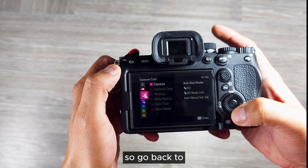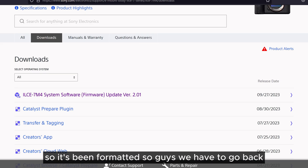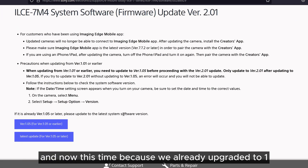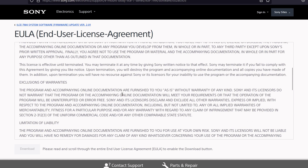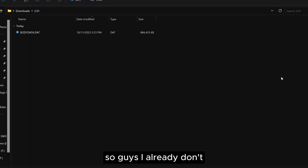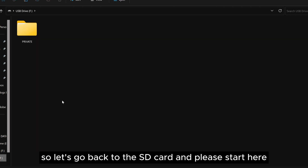Go back to media, format, slot one and format the card. It's been formatted. Now we have to go back to the same Sony downloads page. This time because we already upgraded to 1.05, we can download the latest version. Go to that page, click the download option, read through the agreements, and download. The second file is around 900 MB.